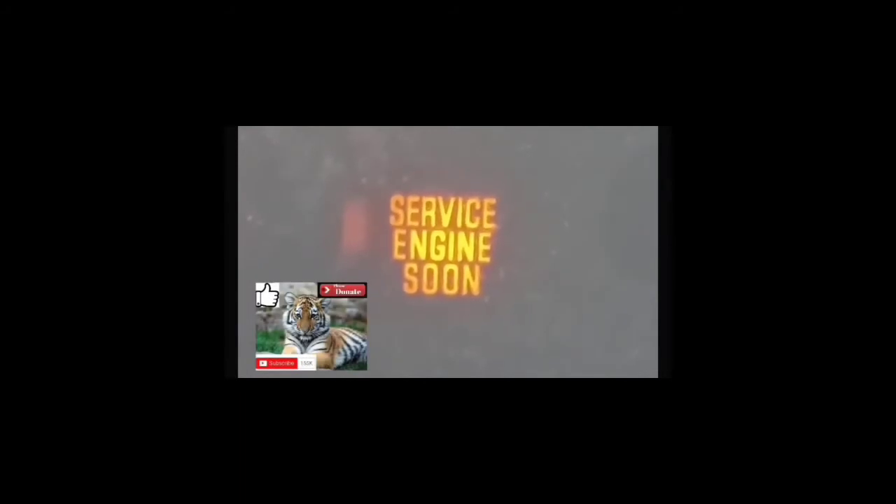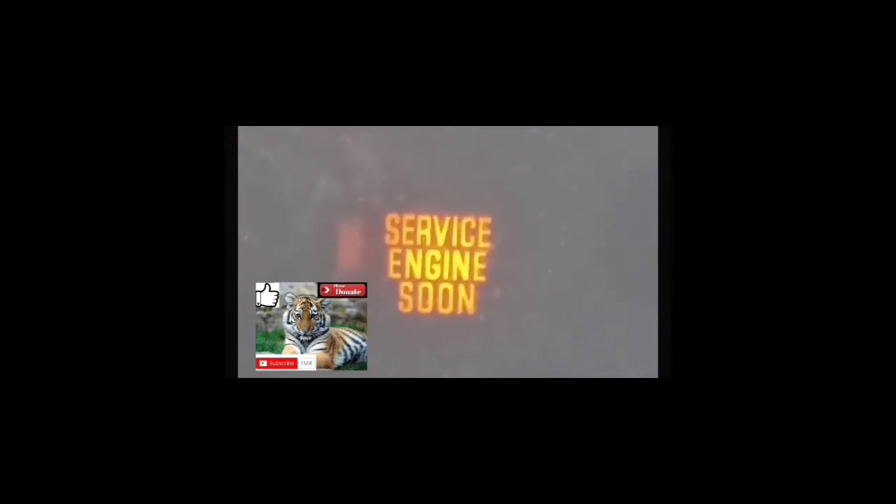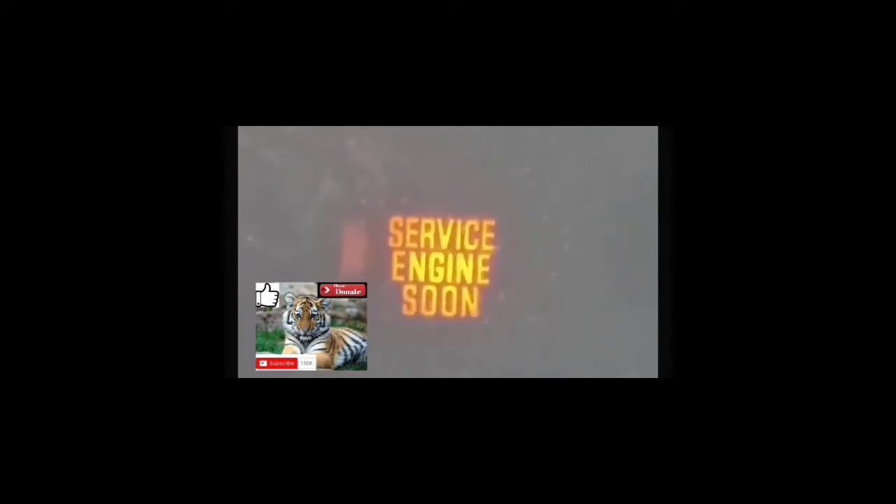This is the third part of the video. We're going to clear the service engine soon light from your dash and from the car's computer. Put your foot on the accelerator pedal and count to 10 seconds: 1-1000, 2-1000, 3-1000, 4-1000, all the way up to 10 seconds. Once you do that, take your foot off the accelerator pedal, turn the car off, and then turn the car back on again. At that point, the service engine soon light should be cleared from your dash and the code should be cleared from the computer.